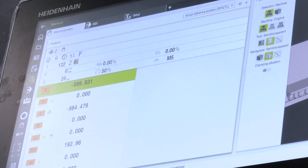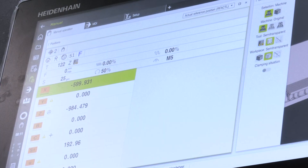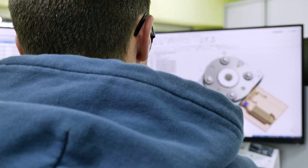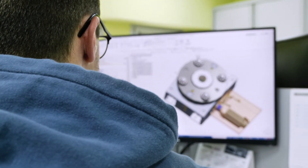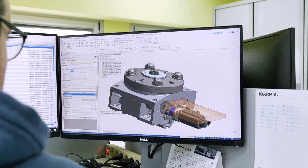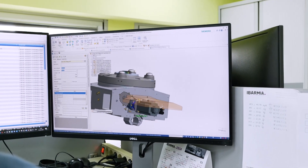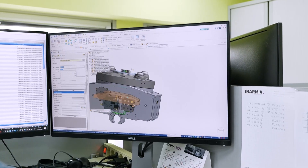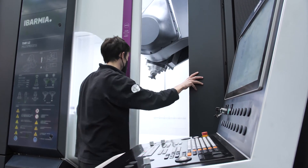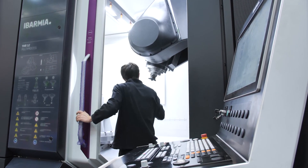These machines are suitable for any company with serial production requirements, covering parts from 1.2 meters up to 3.6 meters swiveling capacity. Customers range from general workshops to yellow goods manufacturers, mold makers — particularly benefiting from the HC head — and even aerospace, defense, and semiconductor sectors. The sector is not the limitation; it's the type of application the customer has.